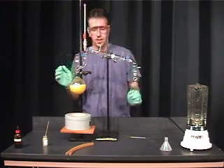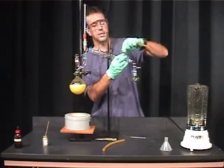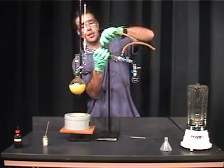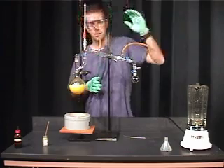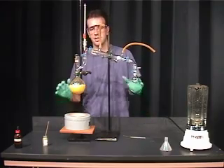Once this is complete, we can add in our tubing. The water inlet goes in at the bottom, and the water outlet towards the drain goes out at the top. Now the glassware assembly for a steam distillation is complete.